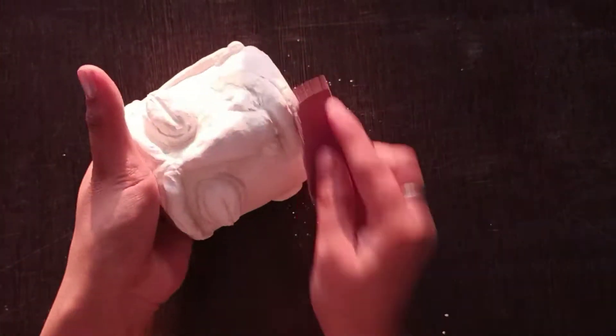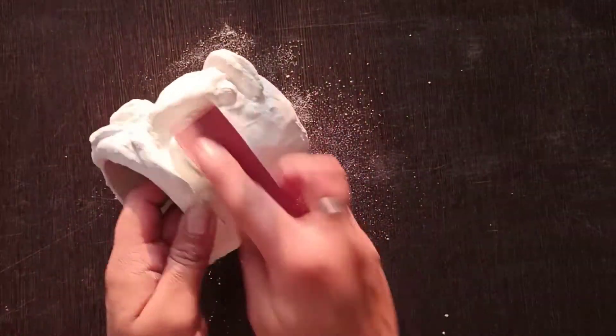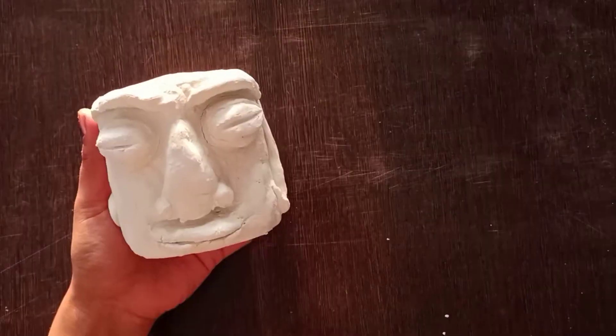Next, I have taken sandpaper to smooth out the rough edges. After making it smooth, we will move on to coloring it.